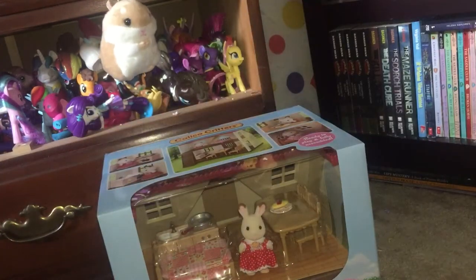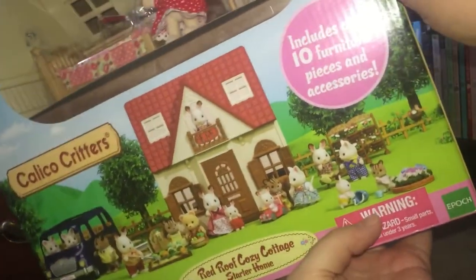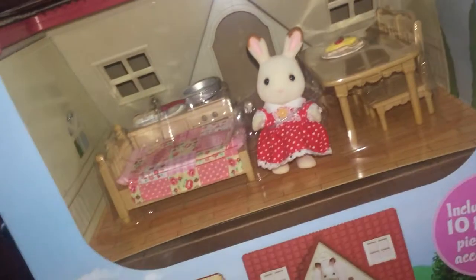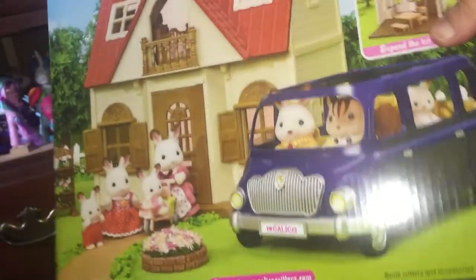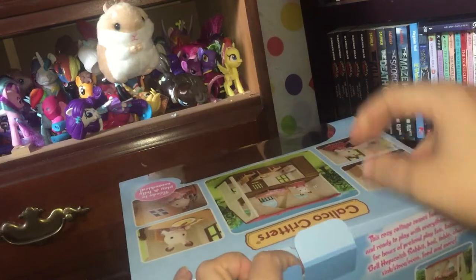First off we have the big house — this is the standard house and it is the Red Roof Cozy Cottage Home. It comes with one critter and some accessories. Here is what it all comes with on the back, and you can read about the critter house — it has some art on the back too. Let's get it opened!